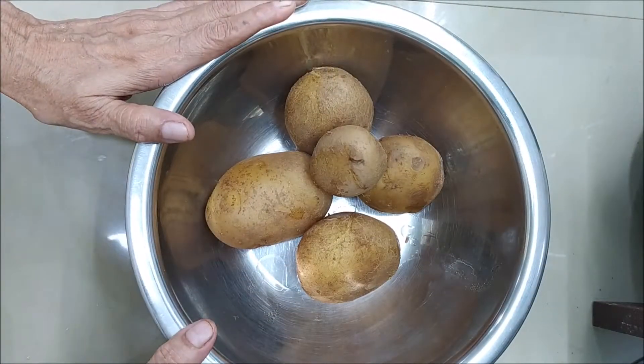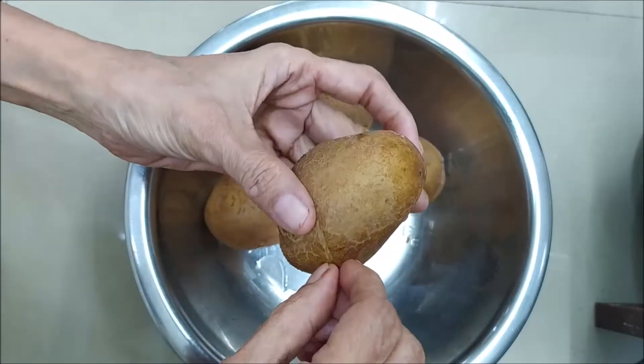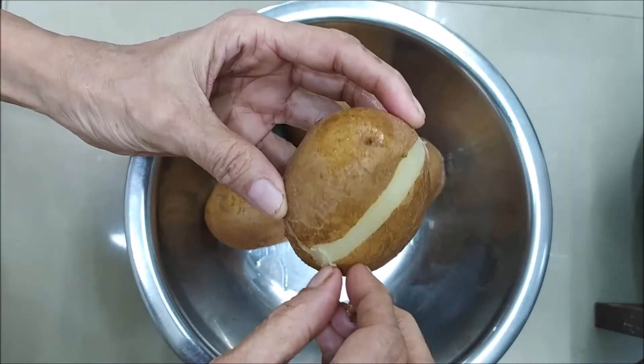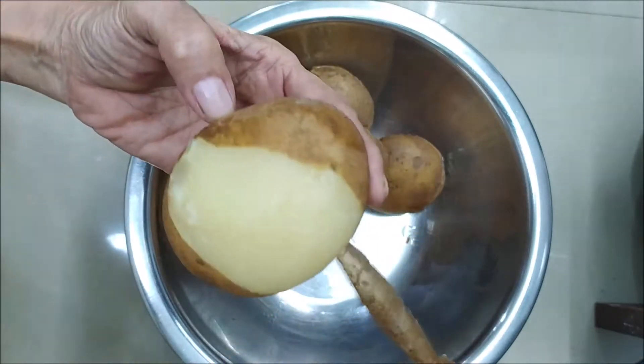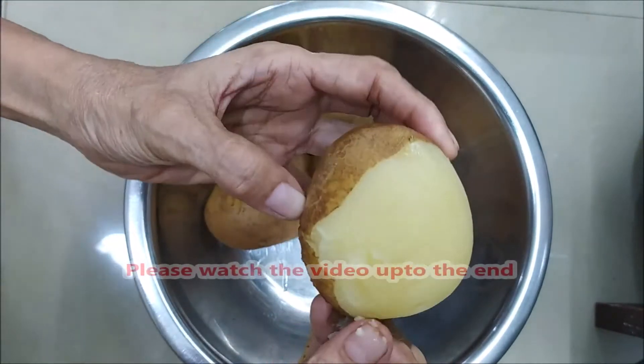We are ready to eat potatoes. This is how we can eat potatoes. I have to buy potatoes in the store. I use potatoes in the store and we have to sell potatoes in the store.